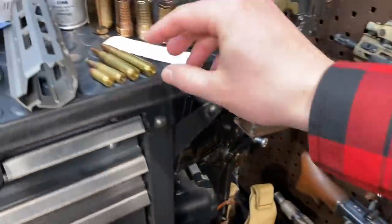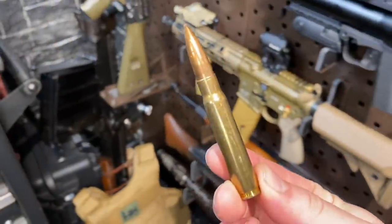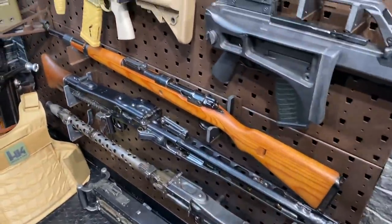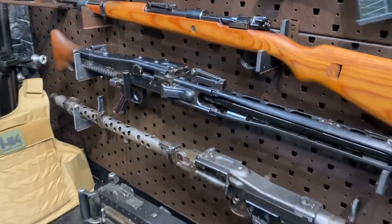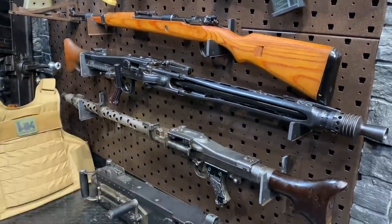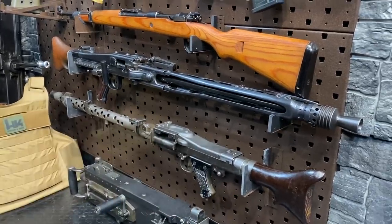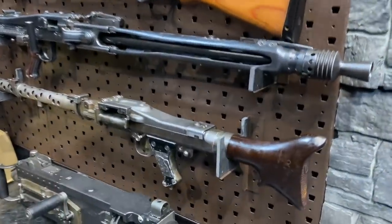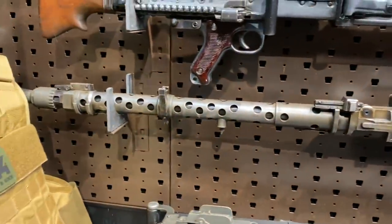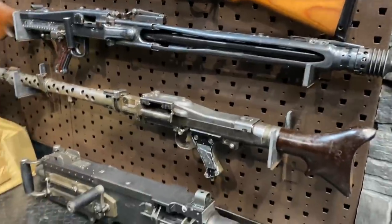That K98K is chambered in 8mm, as are these next two big beauties: the MG34 and the MG42. Following World War I, most of the world was pretty ticked off at Germany for trying to invade everybody, so Germany wasn't supposed to be messing around with guns. What did Germany do? They messed around with guns and came up with one heck of one — a whole new class of firearm: the general purpose machine gun.